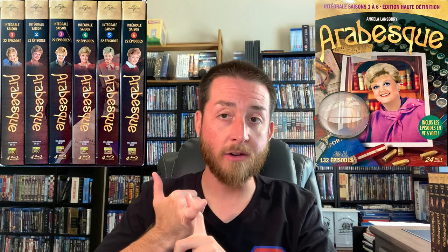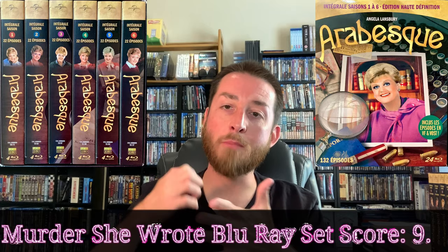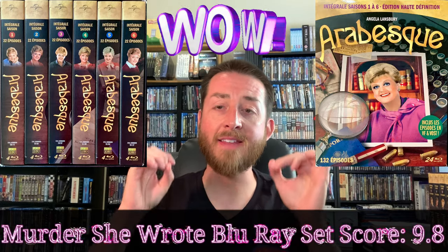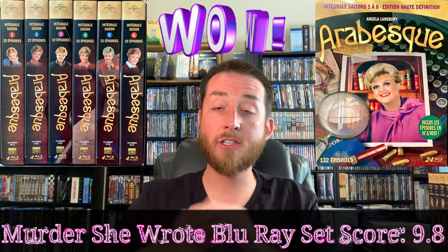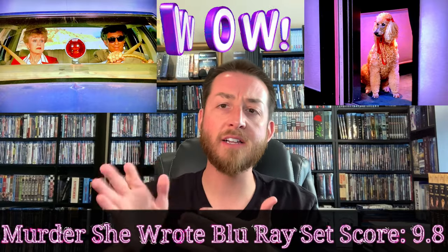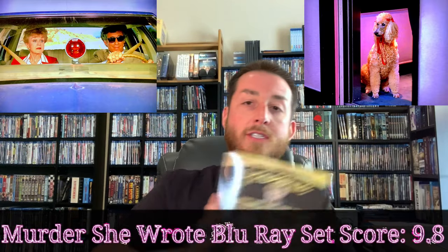The score for this set is 9.8 — the highest I've ever given on this channel. The only deductions are for having to press the audio button each episode and the occasional French subtitle pop-up. Otherwise Elephant Films took real care: nice thick cases, quality cardboard slip covers, and 20–30 page color booklets in each season.